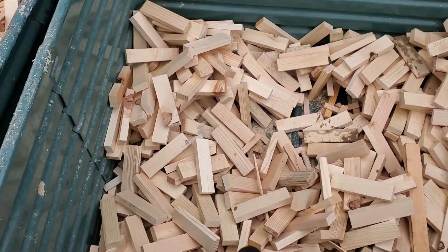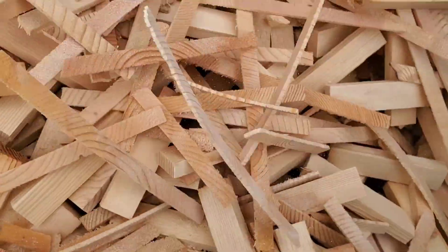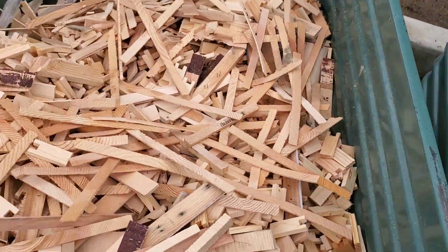Most of this is Douglas fir and as you can see there are various different forms of stock here — bee boxes used for beehives. I'm not sure how much they actually make out of this place, but it's always constantly busy. There's always material coming in and always material coming out.